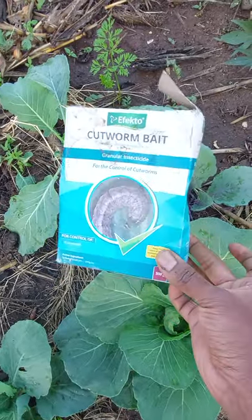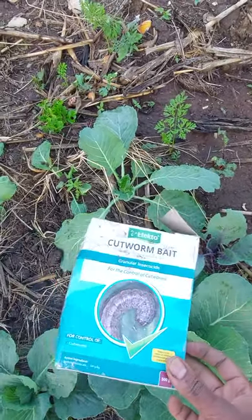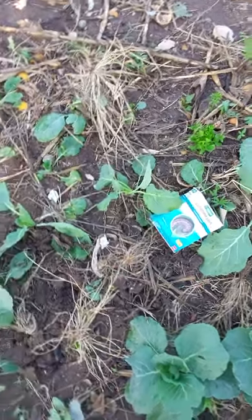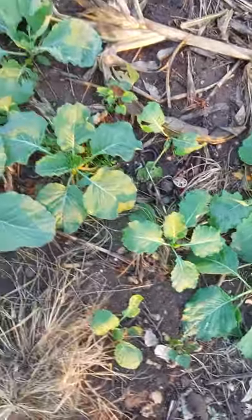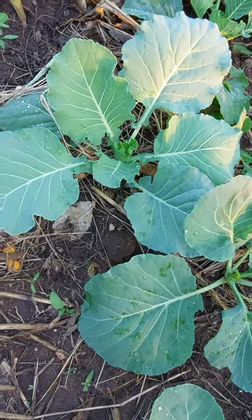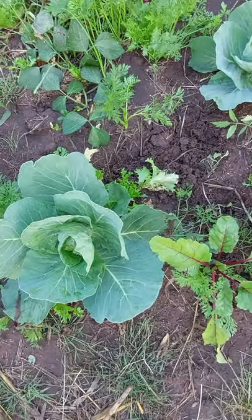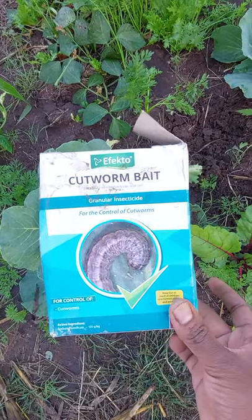This product works well, especially if you are trying to get rid of these worms — they are known as cutworms, I think something like that. They live in the soil and what they do is cut the seedlings; they usually attack vegetables during the seedling stage. The name of the product is the cutworm bait — I think 'Effect' is the name of the company.